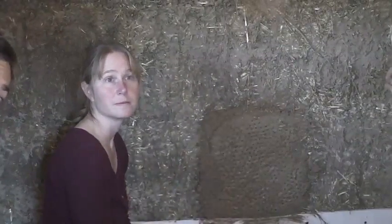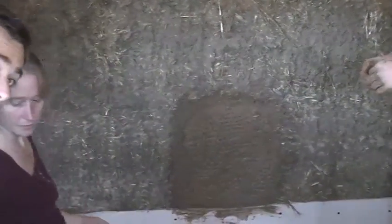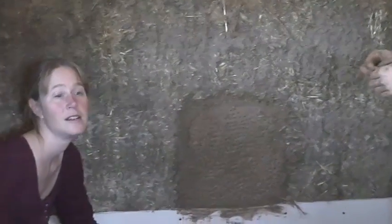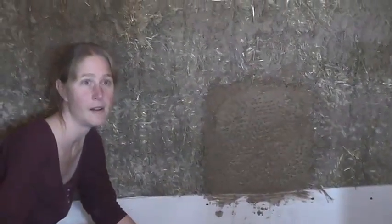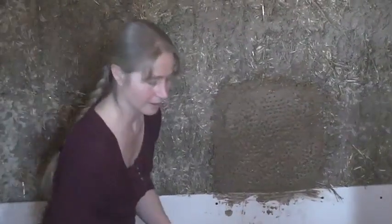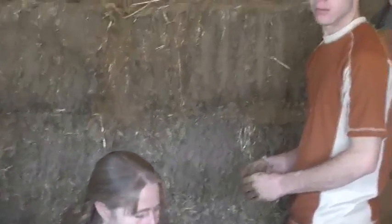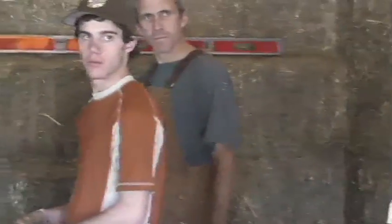There are two different schools of thought for finishing. Some folks really like the undulating walls — it's organic and all that. And then there are others that like it straightened. I'm kind of one of those. I like some inconsistency so you know it's not off the rack. There are two schools of thought for that — whatever makes you happy.